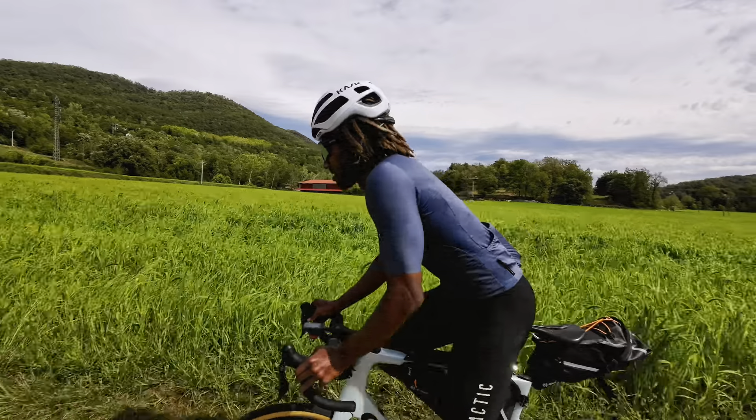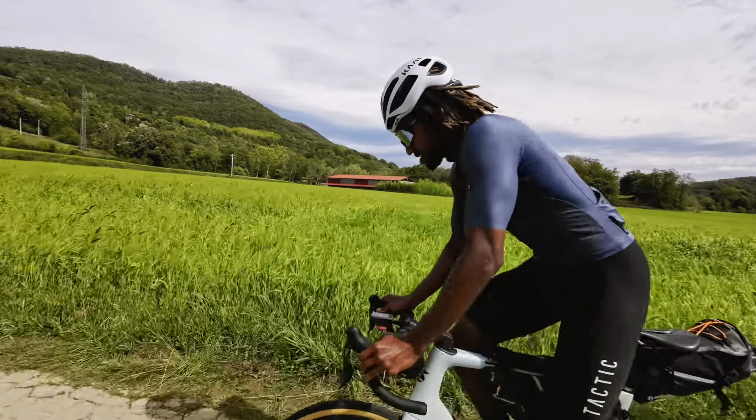Do you need a special bikepacking bike? You can do bikepacking on any type of bike, but depending on your journey and where you're planning to go, you might need a mountain bike, a gravel bike, or a carbon road bike like I use for my adventure.